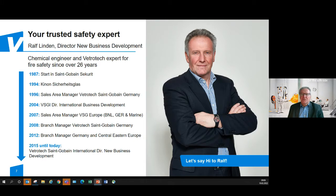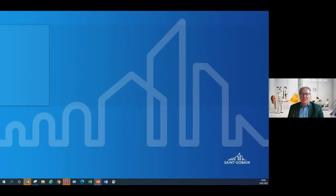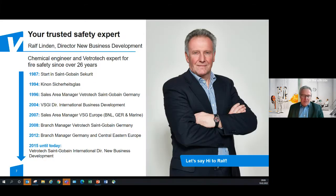Thank you very much, Manish, for the introduction. My name is Ralf Linden. I'm German, living in Aachen in western Germany, very close to the Dutch and Belgian border. I've been working at Saint-Gobain for 35 years — more than 25 years involved in fire resistant glass production and product management, in various commercial functions. I've been sales area manager in Germany and Benelux, responsible for worldwide marine business for fire glass, as well as Austria and Southeastern Europe, and now doing new business development with a strong link to our international key system partners.